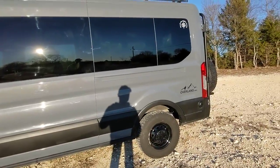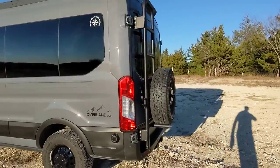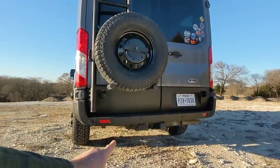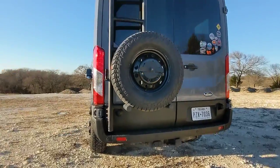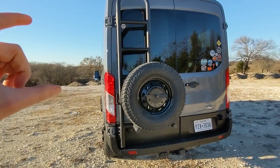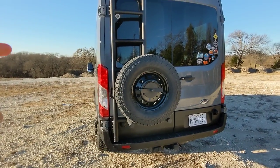The other big exterior mod was putting a ladder on the back and moving the spare tire from underneath the van to the back. The main reason we did that is because with the new tire size it no longer fits under the van, so we moved it up here.